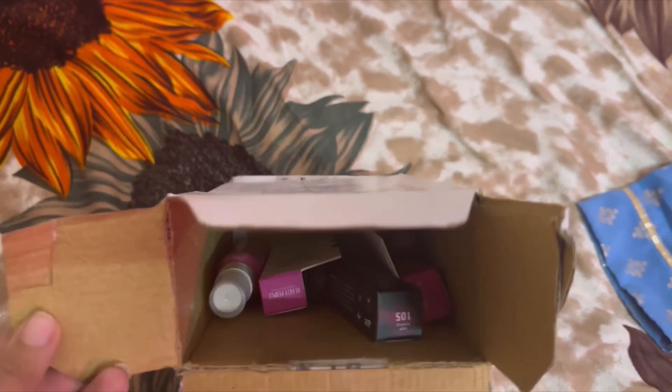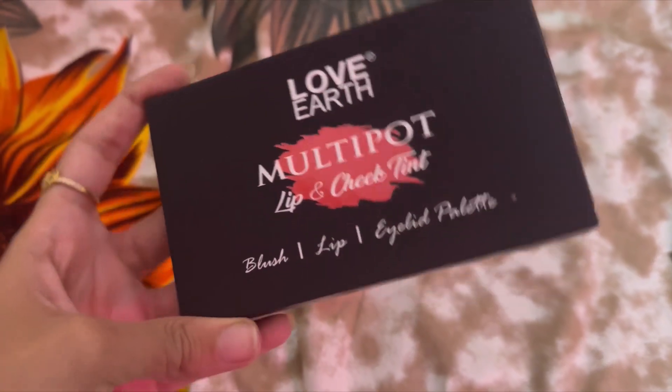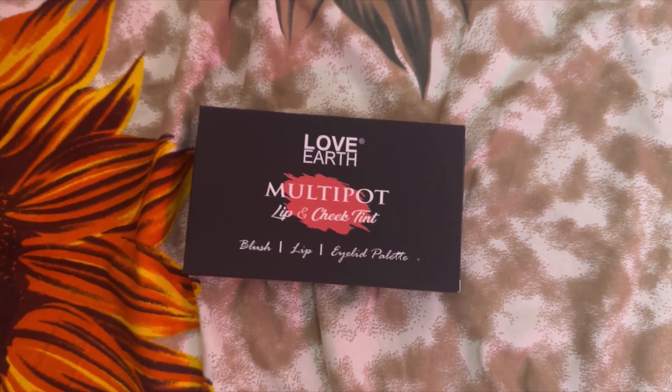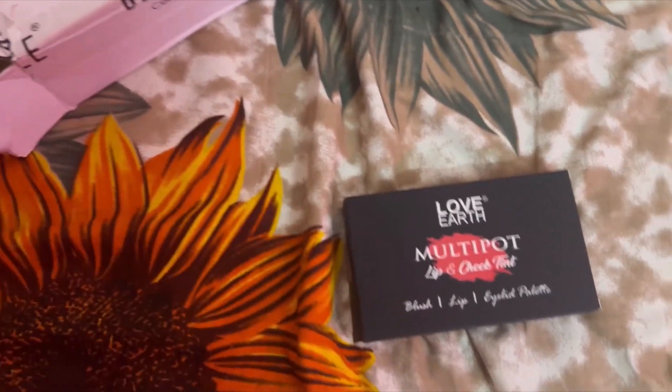Today we are shooting for this palette. I had wanted to try this for a long time, but luckily I got it. So now I am going to shoot for this, and I will give my honest review on how this palette is. So we will shoot for these two.